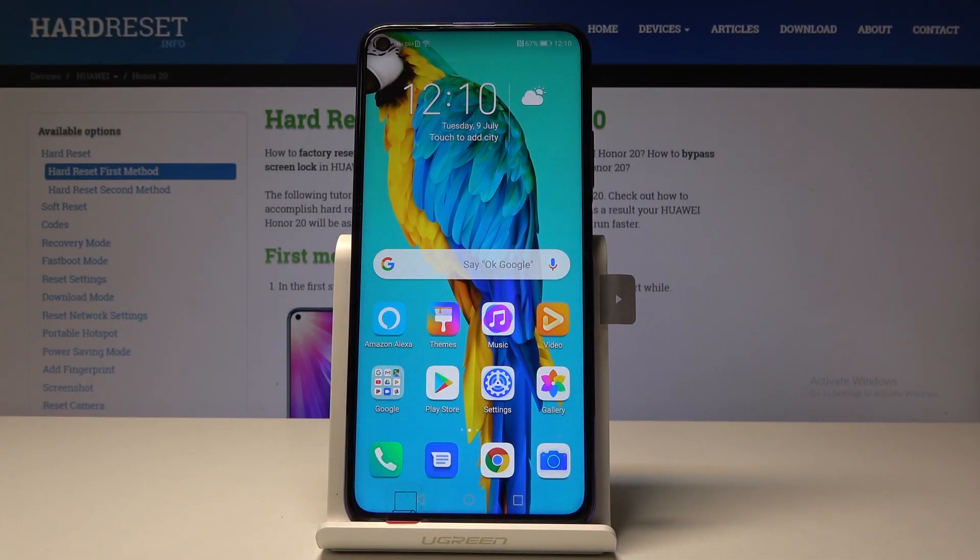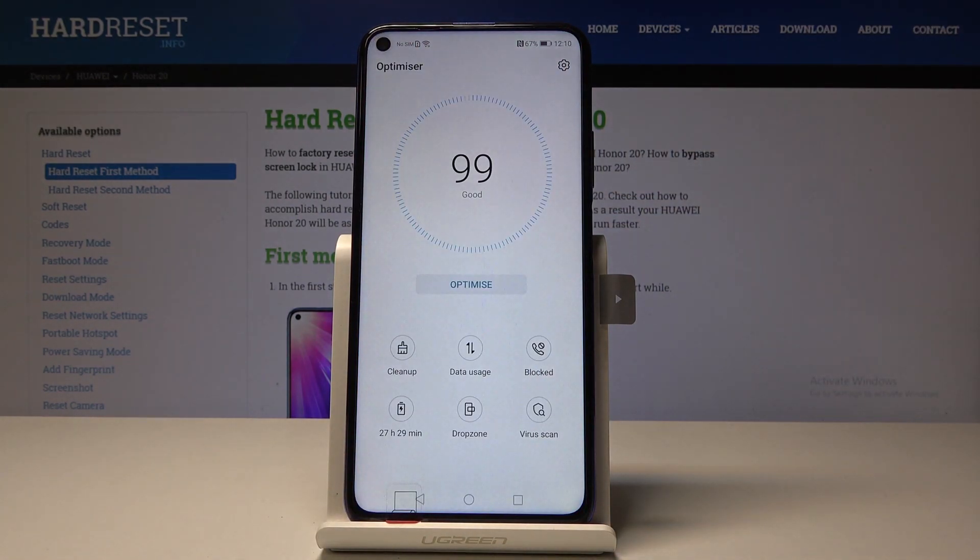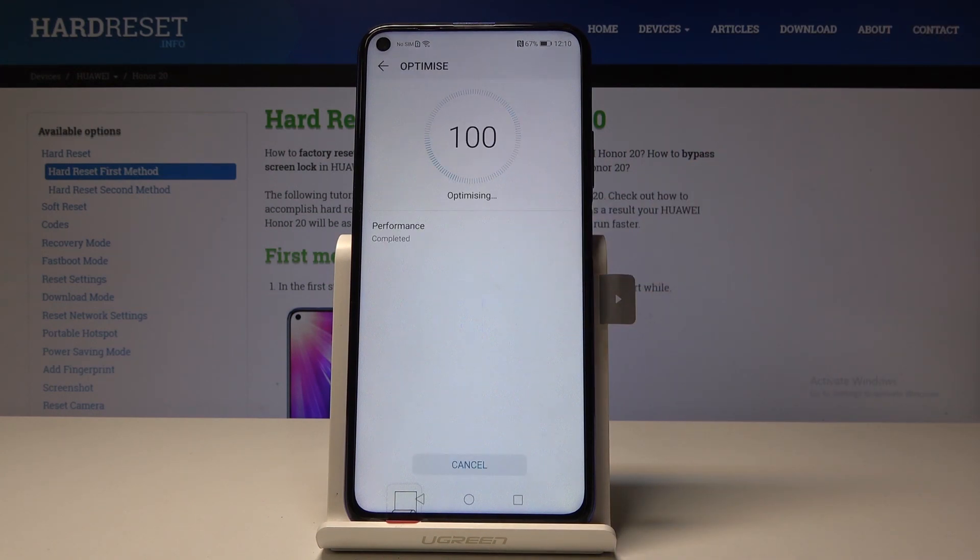Here I've got the Honor 20, and let me show you how to speed up the device. First, find and select the Optimizer app. You can optimize your phone — simply tap on Optimize and it will be done automatically. Just give your device a couple of seconds.